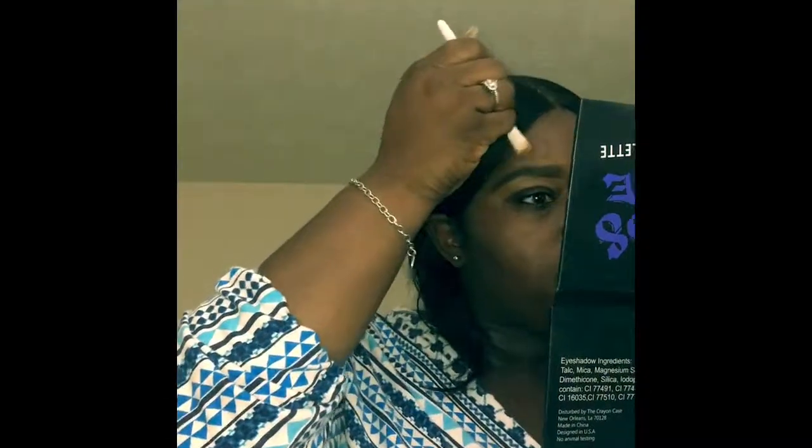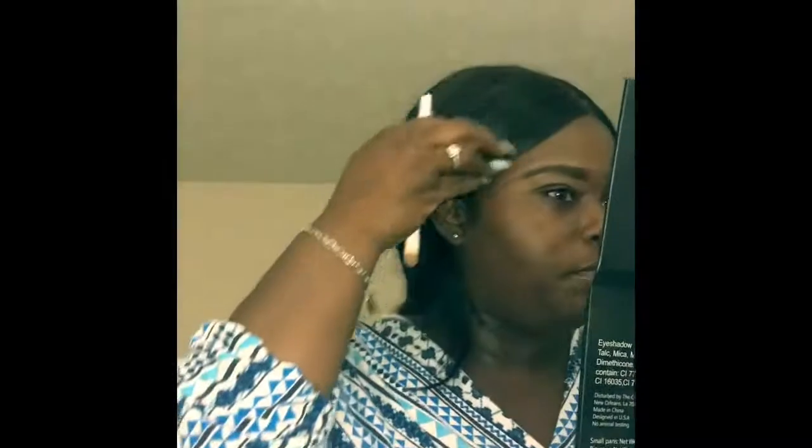Right here to clean my brows up I'm actually using my Maybelline foundation. I do normally use concealer, but I did want this to be just a really soft glam look — something quick and simple. I do love using concealer when I clean my brows up because it just looks really good, but I also like using foundation sometimes just because it's easier.